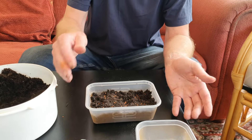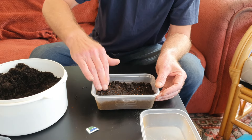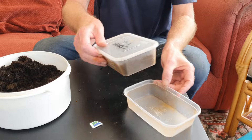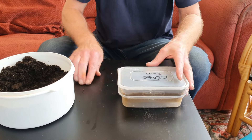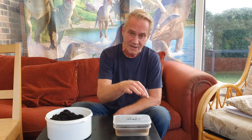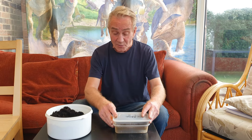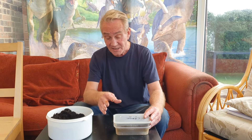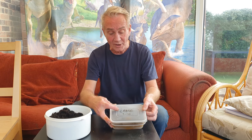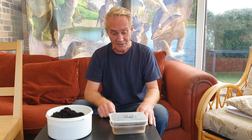We've got our seeds there. I'm going to give them a little push down — this is already quite damp compost so I think we're going to be okay. I'll stick the lid on to stop all that moisture from escaping and pop it on the windowsill. Not a south-facing windowsill — that'll be a little bit too bright — so east, west, or north facing. They will start sprouting within 48 hours. If they're not sprouted within a week, you've got to start again. I've also written on top what it is. Always label — what you think you're going to remember, you never do.